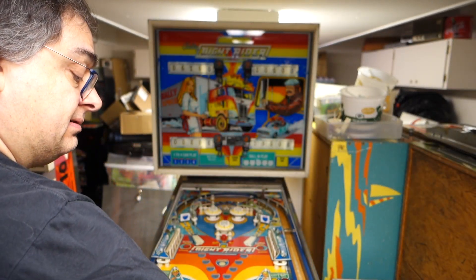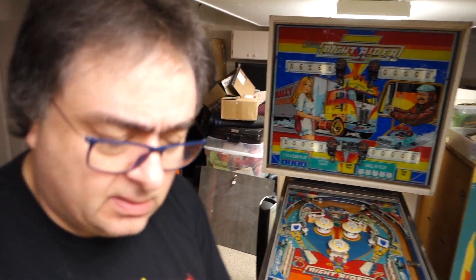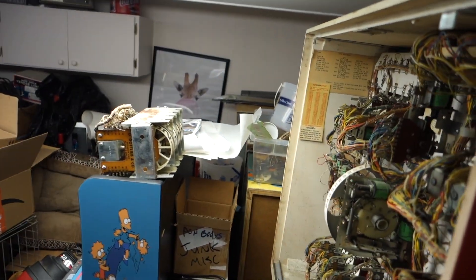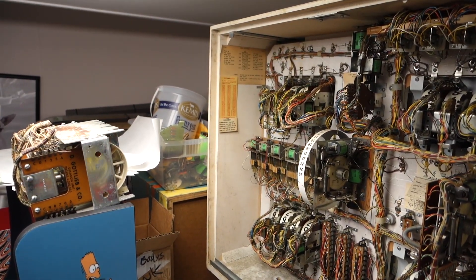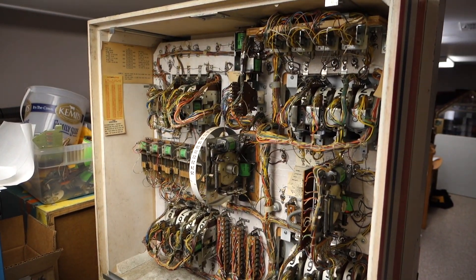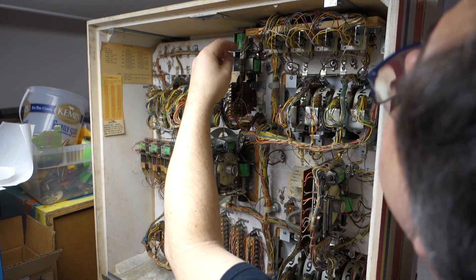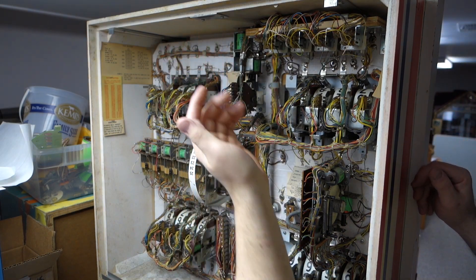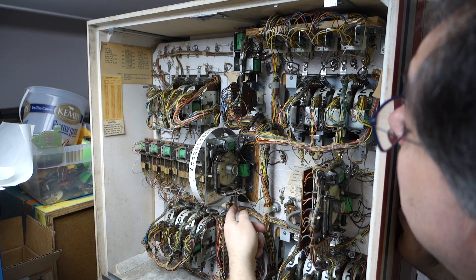This needs everything taken apart, fully cleaned, lubricated the way it needs to be — or de-lubricated. I haven't run into any of that because I haven't taken anything apart yet. Now we'll get into the head. Everything looks pretty good here. One thing I did notice was the 0 to 90 unit has been disconnected — don't know why. Everything else seems to be working decent.